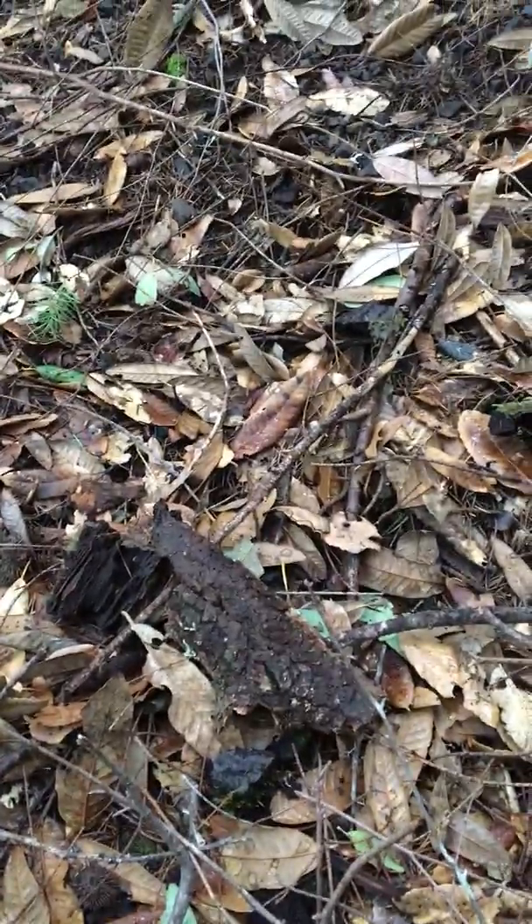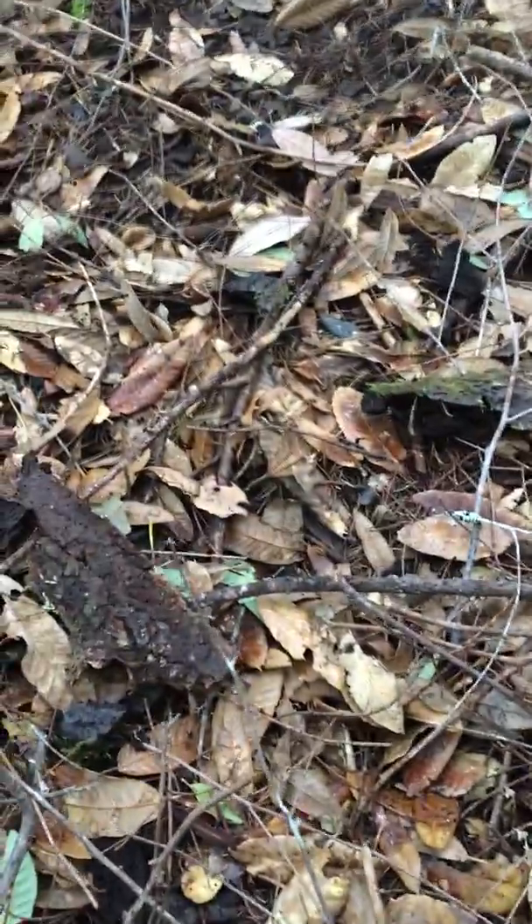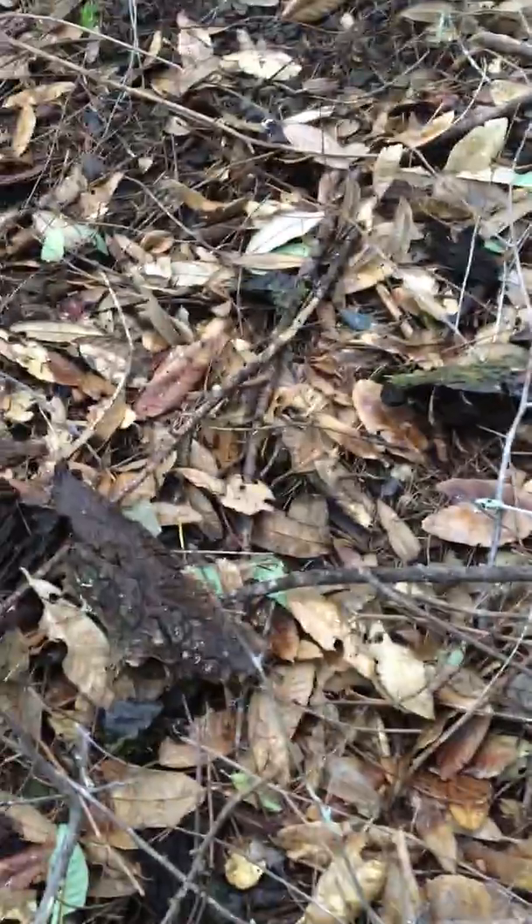Hey folks, another in the series of black trumpet forays out in the tan oak. This one is a good example of what the mushrooms and the fungi of this forest are doing.